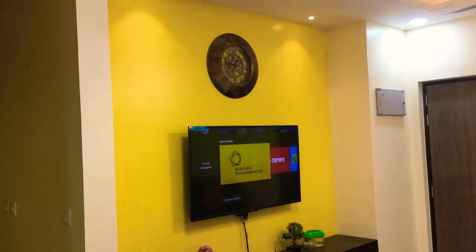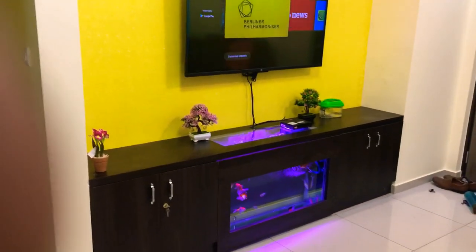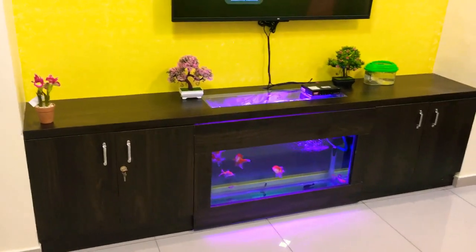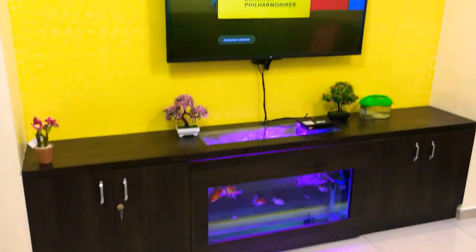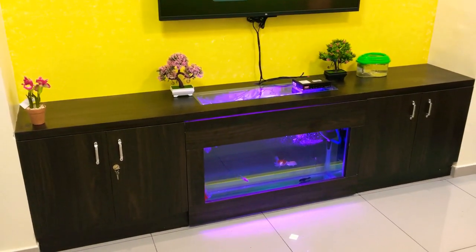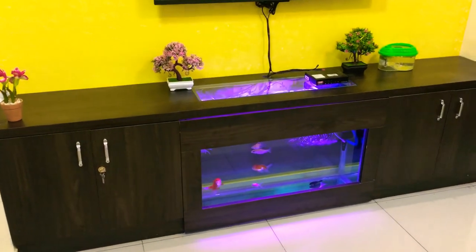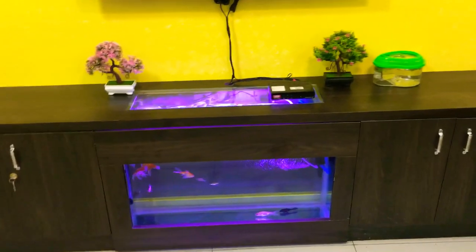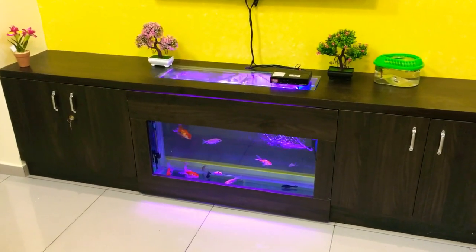Hello guys, I am bringing to you today a TV unit which I have got done with customization. The TV unit is made out of plywood. This plywood is entirely waterproof and I have used Century Plywood 720 model.